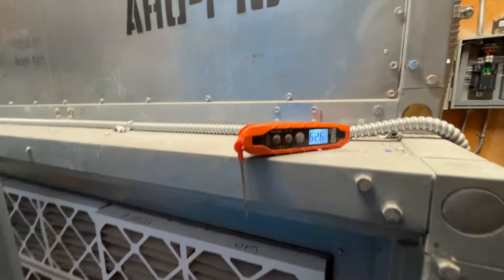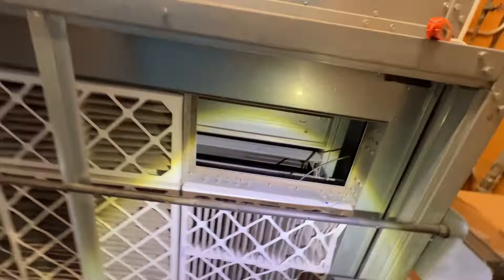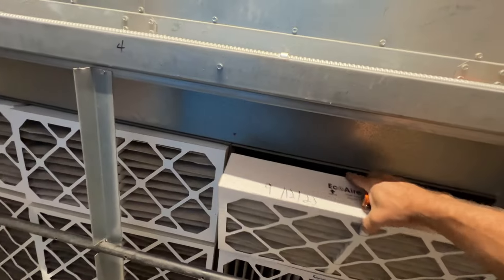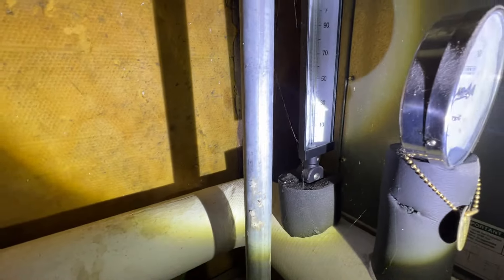It seems like it's stuck full cool. So first thing — this is a face and bypass setup. Bypass is closed, face is open. And our chill water valve looks like it's mostly open. We've got 52 returning, we have a supply here and they're roughly 45 degrees.